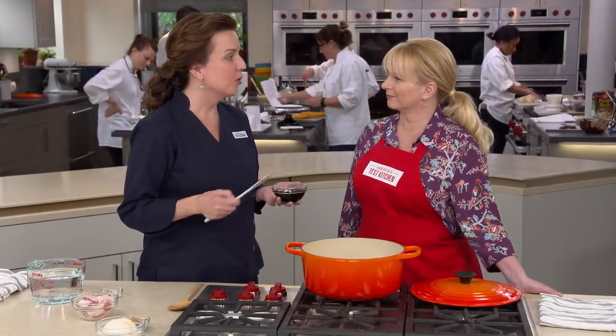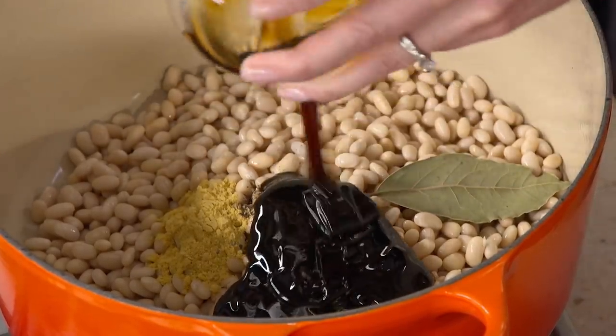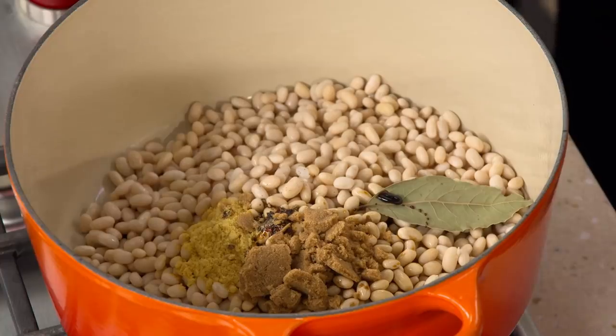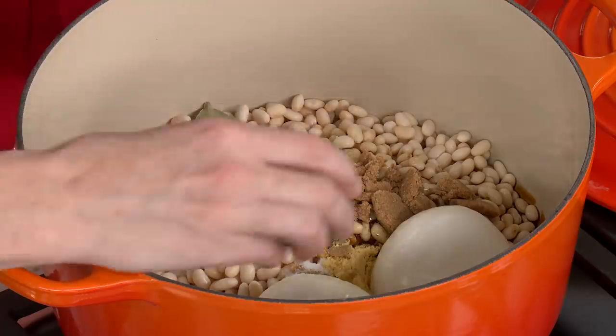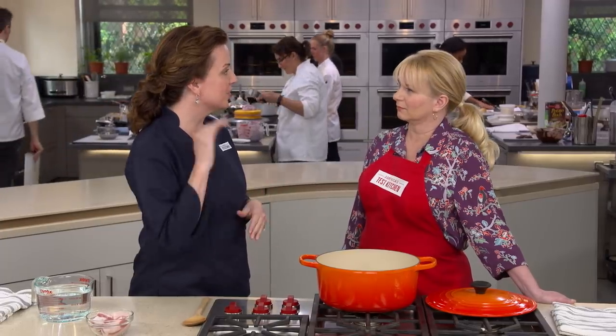Add two tablespoons of dark brown sugar — many recipes call for up to a cup, but two tablespoons is all that's needed, giving robust flavor without being too heavy on molasses. Then add one halved onion for sweetness and savoriness, a quarter teaspoon of table salt, and one tablespoon of soy sauce. The soy sauce gives not just saltiness but umami richness, elevating the beans and making them taste meatier than they actually are.